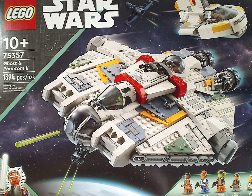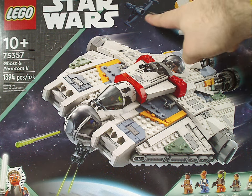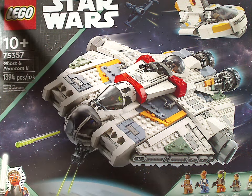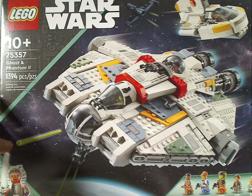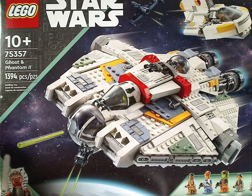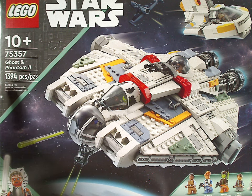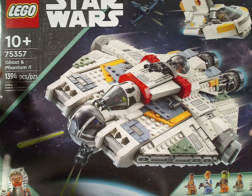On the front of the large box here we have both the Ghost and Phantom 2 in action, and Shin Hati's Starfighter in the corner, along with the LEGO and Star Wars logos, and the same border we've been seeing since last year, but in turquoise with Ahsoka in the corner signifying it's from Ahsoka. Recommended age is 10 and up, set number 75357, with 1,394 pieces, and all the main things included down below.